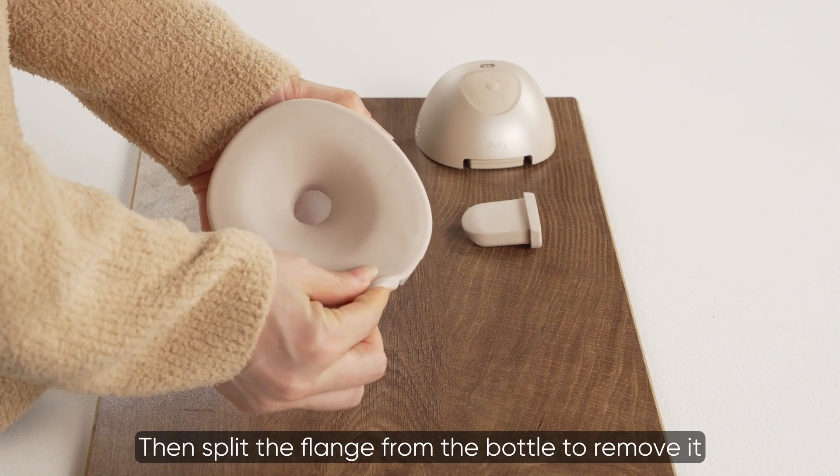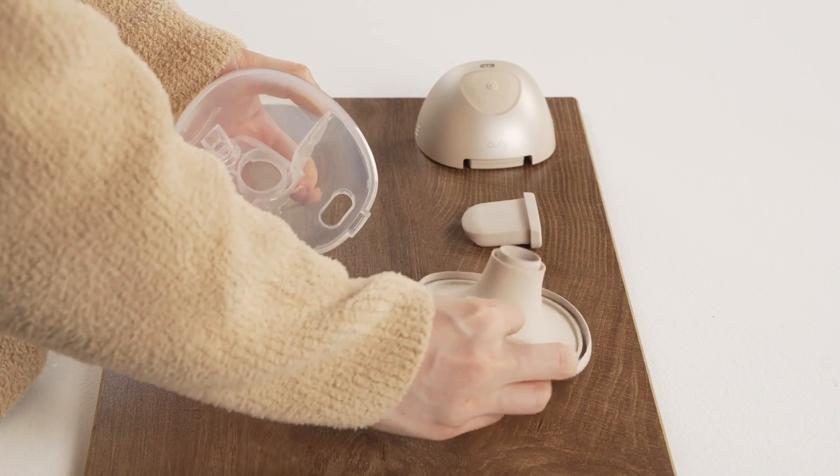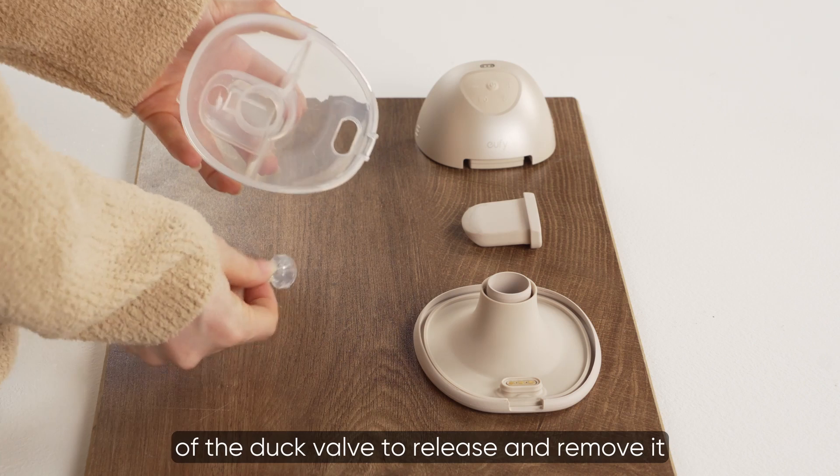Split the flange from the bottle to remove it. Lastly, gently press on the sides of the duct valve to release and remove it.